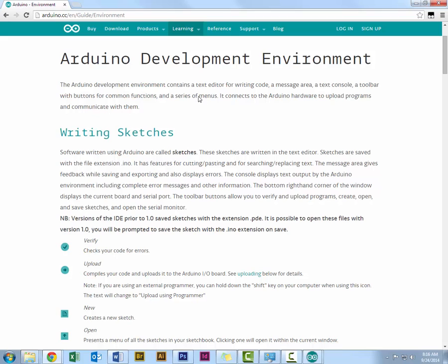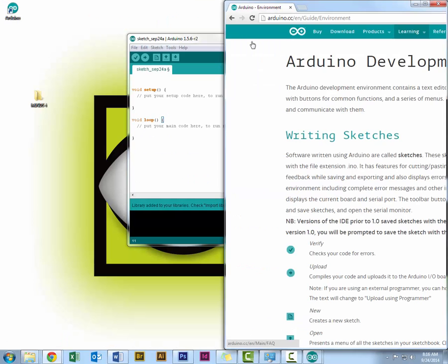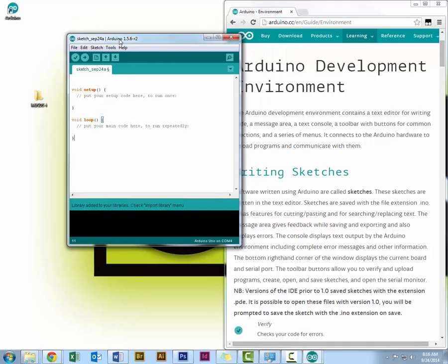Let's take a look at a few of the things Arduino contains. It has a text editor for writing code, a message area, a text console, and a toolbar with buttons for common functions. The text editor is this area here — where you can write and edit your code.